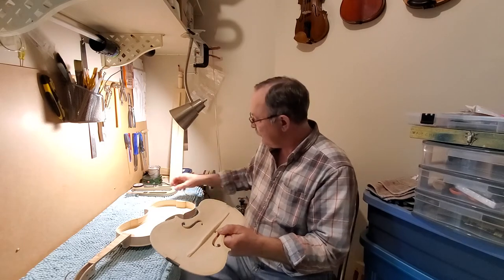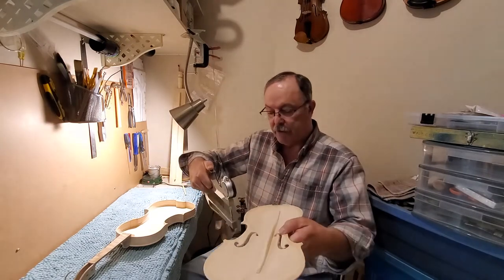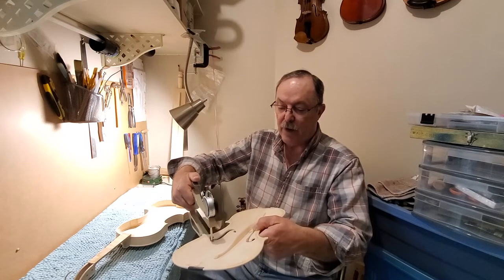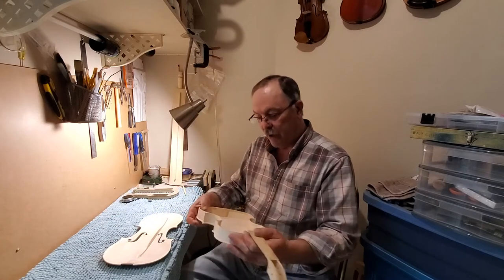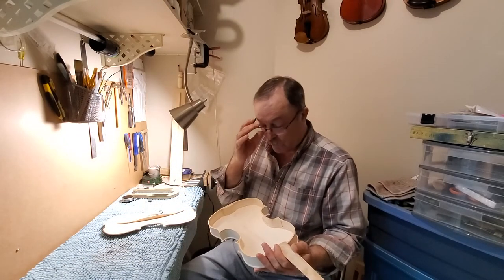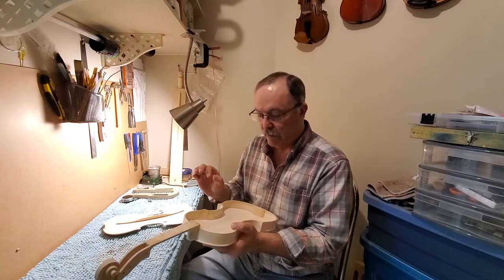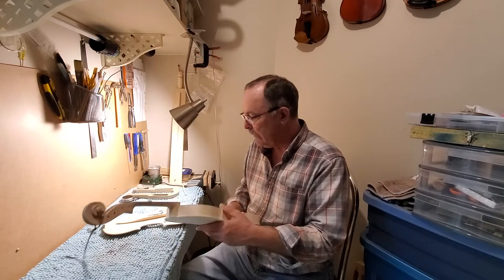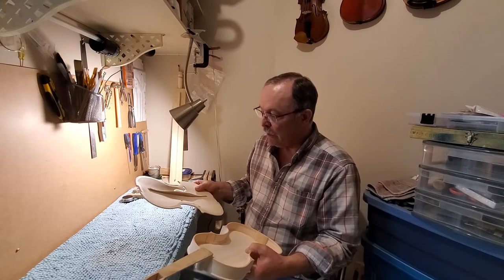The plate will always be a little thicker down the middle — the belly — and then get thinner towards the sides. I had to get a fairly precision caliper to measure the thicknesses. I map out the thickness of the top and back plates, then decide which maker's formula to follow. I'll shave the plates down ever so minutely — we're talking a tenth of a millimeter — and that kind of thing could make a huge difference. This is all YouTube learning since I don't have anyone to teach me.